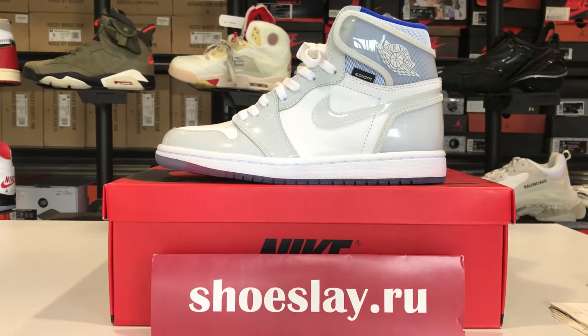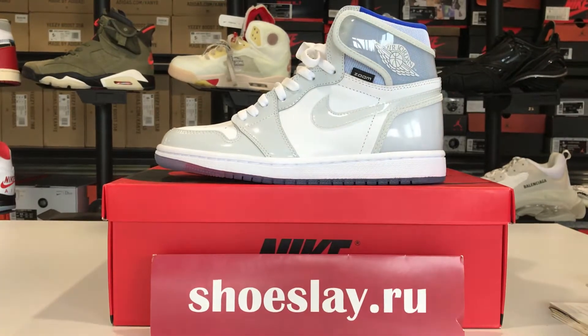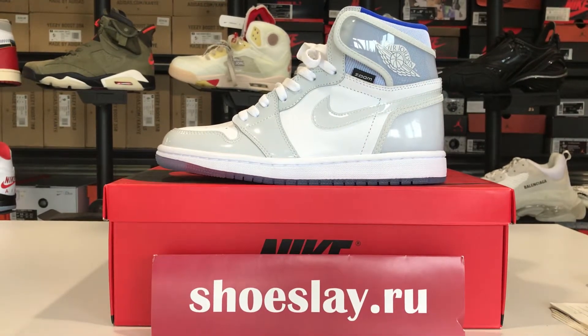Hi, I'm from Shoe Snake Doctor. You can call me Suki. Today I'm going to talk about the Air Jordan One.